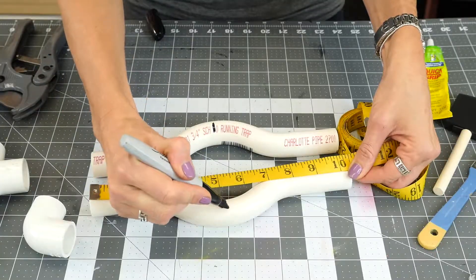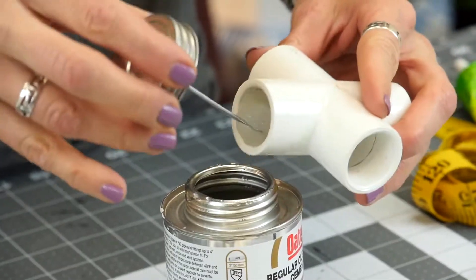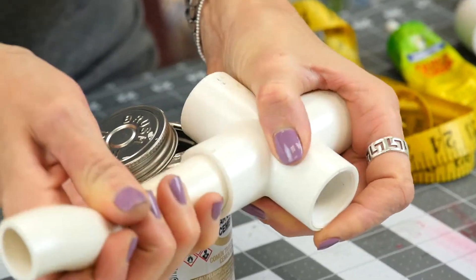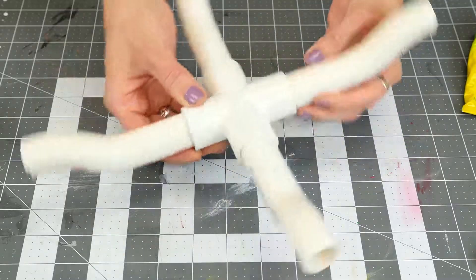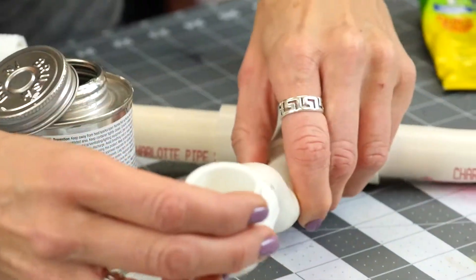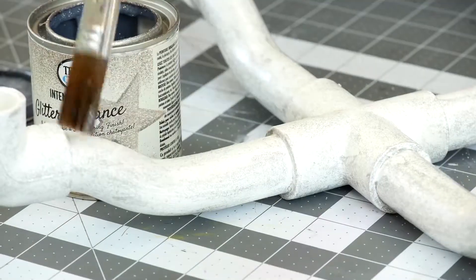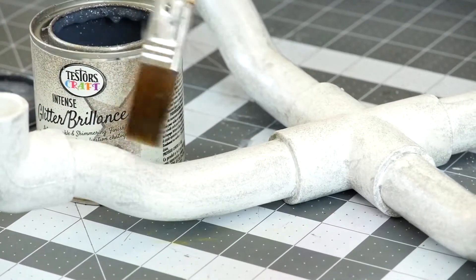First, cut your PVC pipe into four arms. Next, glue the inside of the PVC pipe into the joint so all four pieces are secure and even. Next, glue the PVC corners onto the four ends of the pipes. Now, paint the PVC pipes whatever color you want — I'm using white with a glitter accent.